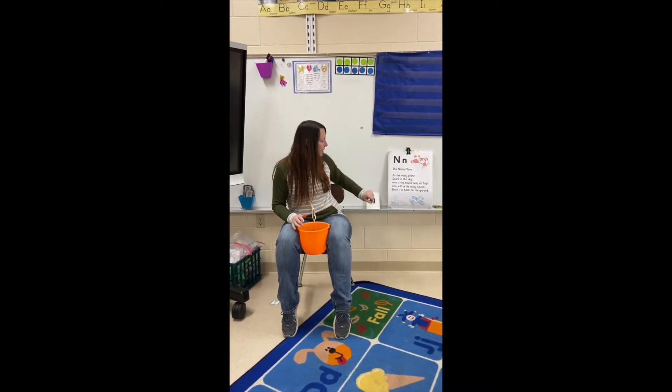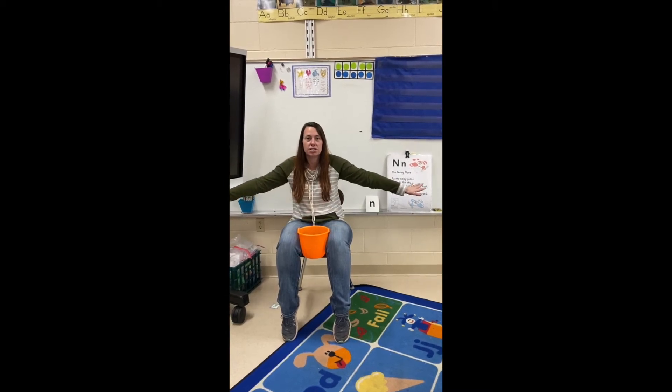In Jolly Phonics, when we do the mmm, we get to pretend we are an airplane and we're making the engine's noise. Mmm.